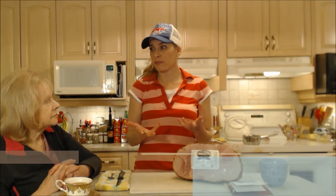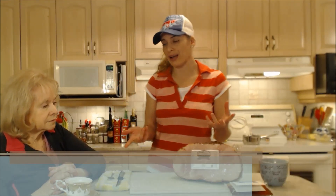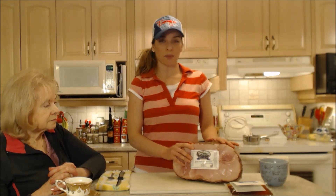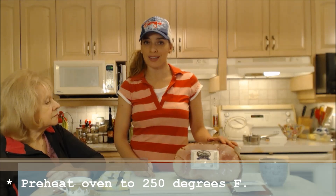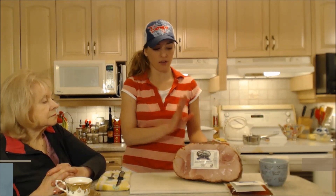You can pre-order big hunks of meat like this for the holidays — a natural turkey, hams, lamb, all kinds of things. Today we're going to do this, and I'm going to start off by preheating my oven at 250 degrees Fahrenheit.